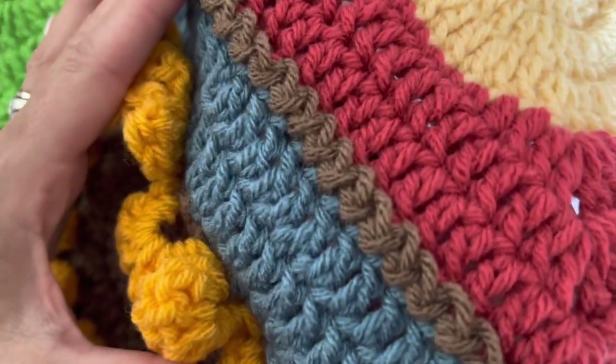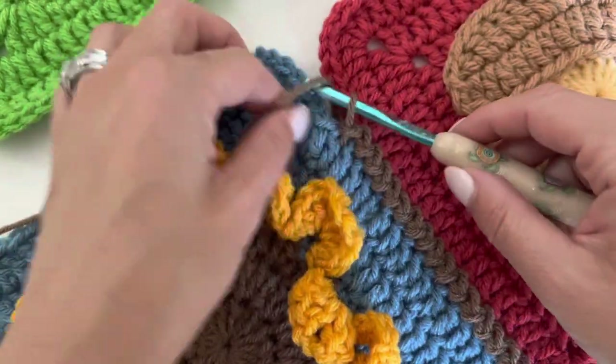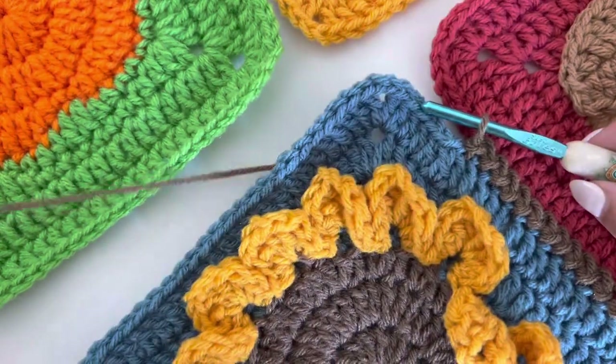Let's bring it up so you can see — so pretty! So let's keep going because I want to show you once we get to this four-corner join.